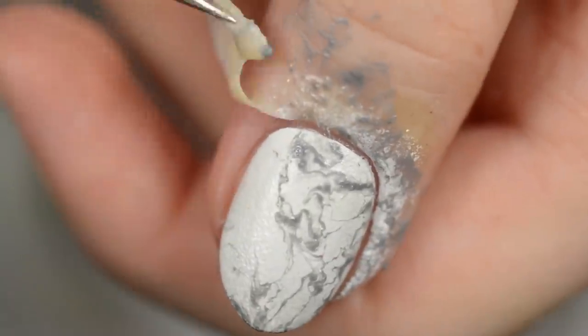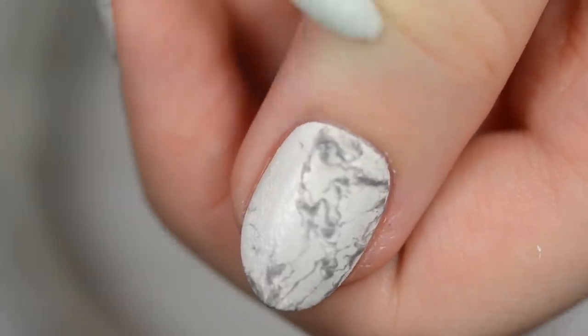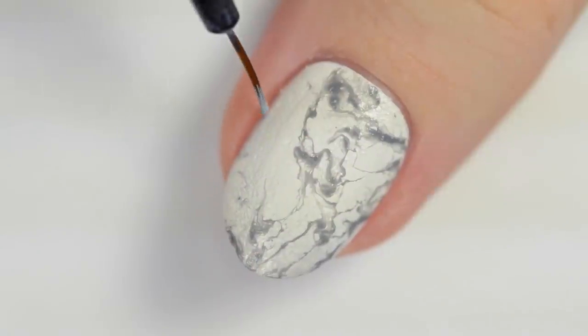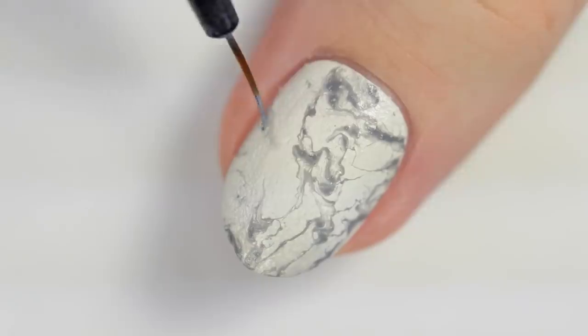Remove the liquid latex and then use a q-tip dipped in nail polish remover to clean up any excess polish. If there are any areas that you think look too bare, you can fill them in with a bit of light grey polish.